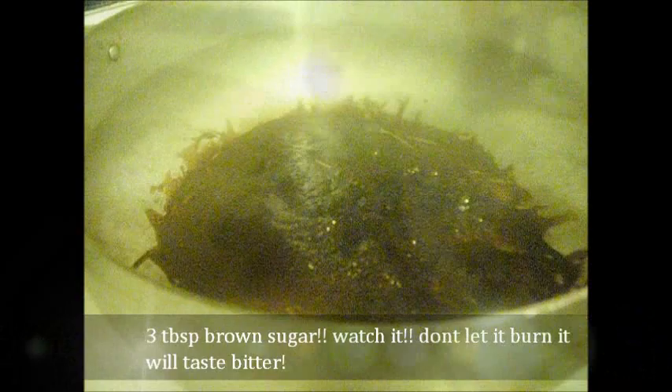Hi, today I'm going to do my version of Pelau. First, I'm going to add some brown sugar to the pot. Most people use oil, but I don't use oil. I just put the sugar in and let it brown up and get caramelized.